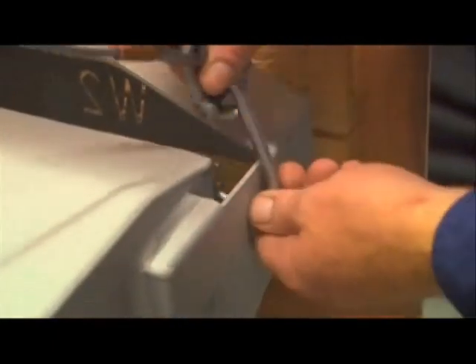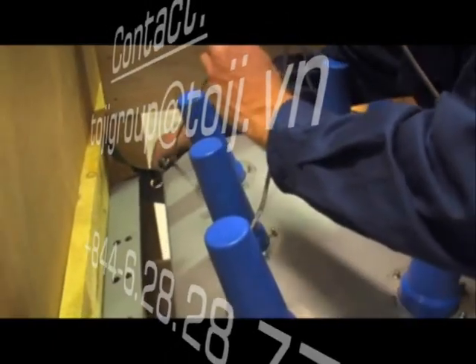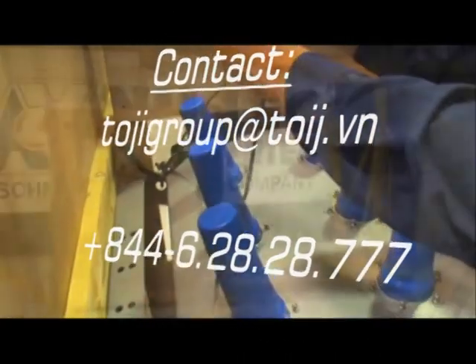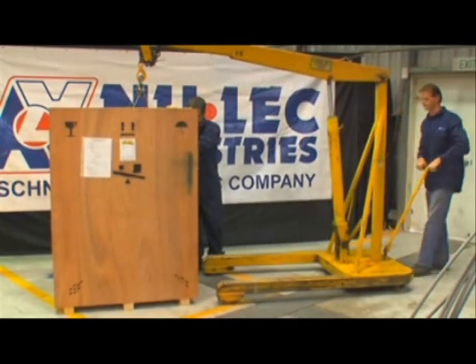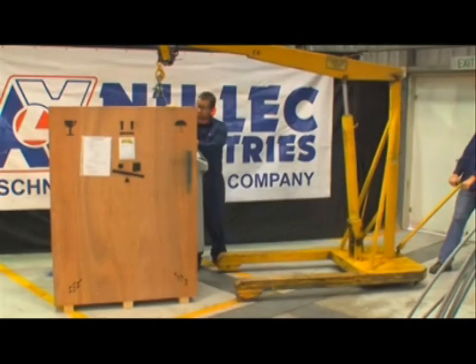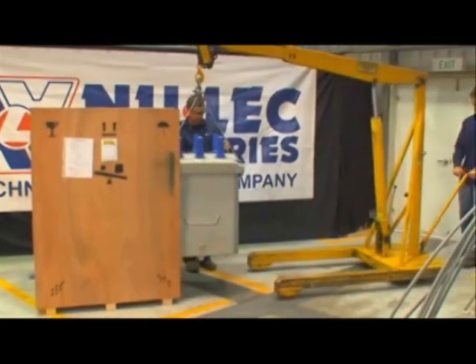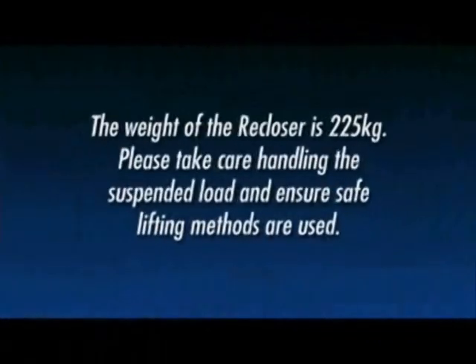Fit D-shackles to the lifting points on the recloser and attach with appropriately rated slings to the crane lifting point. Before lifting the recloser from the crate, ensure a flat clean area is available to lower the tank to. Carefully lift the recloser from the crate and lower it to the prepared area. Note that the weight of the recloser is 225 kilograms.